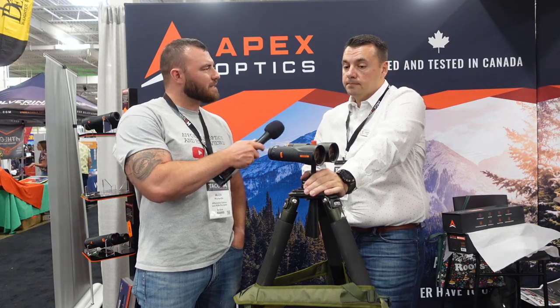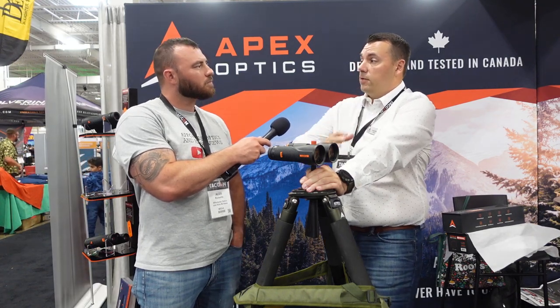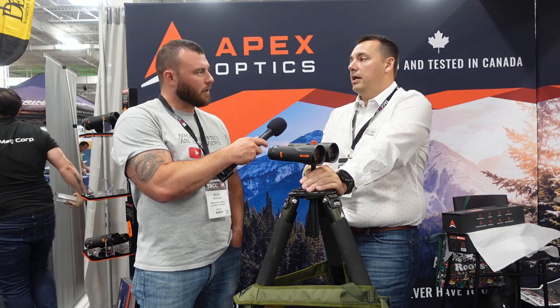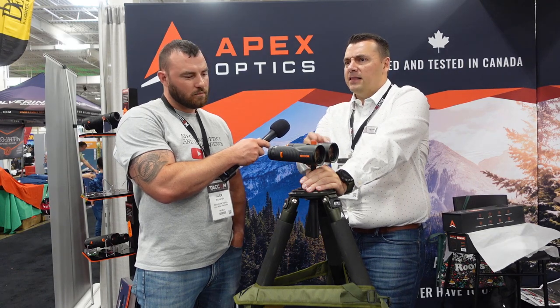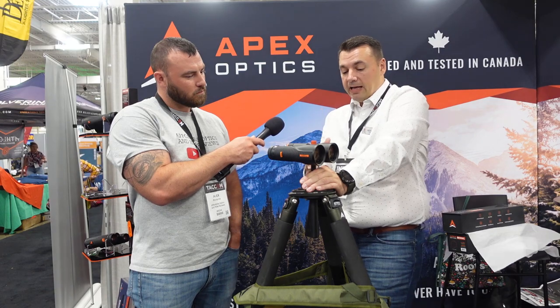It's ED glass — Japanese glass — the same extra low dispersion, high density glass that's in our rifle scope. We wanted to make sure there was an optical quality continuity for users familiar with our rifle scope. We have a full magnesium body, IP67 rated, and they're super lightweight for ED glass binoculars — the 10x42s are about 650 grams and the 12-power versions are about 900 grams.